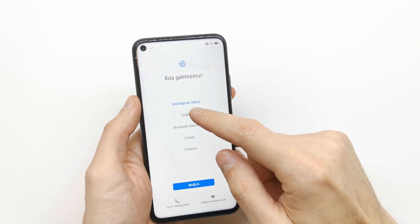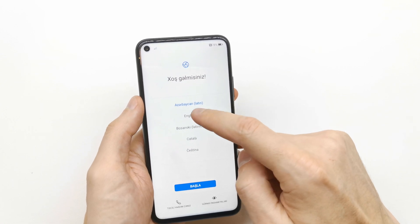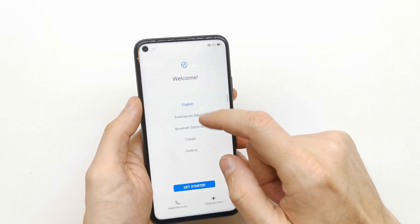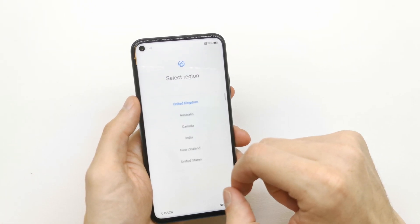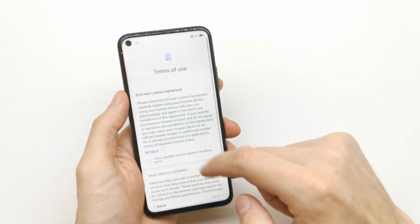On the first screen after you turn on the phone, there is an option to change the language. Select the language you want — for example, English, United Kingdom — then click next.